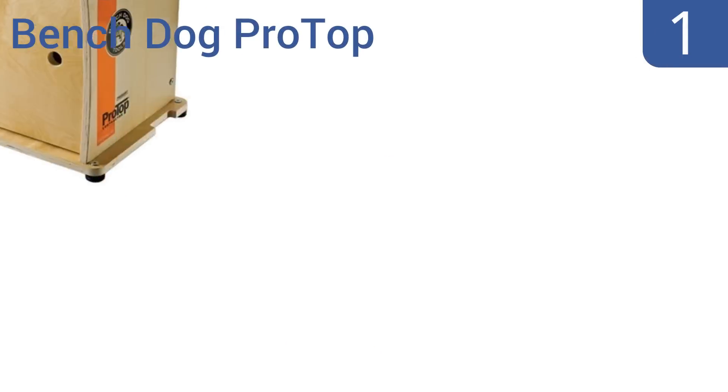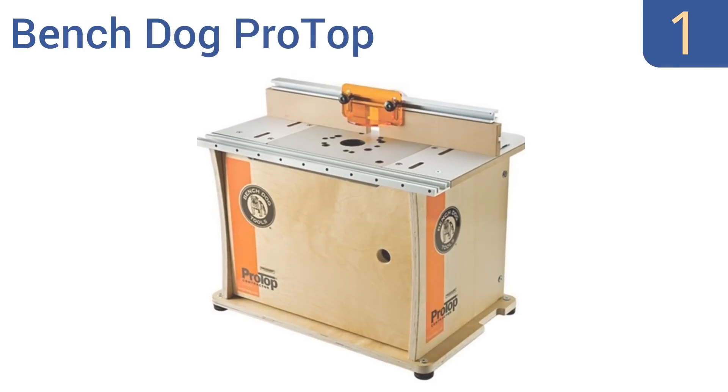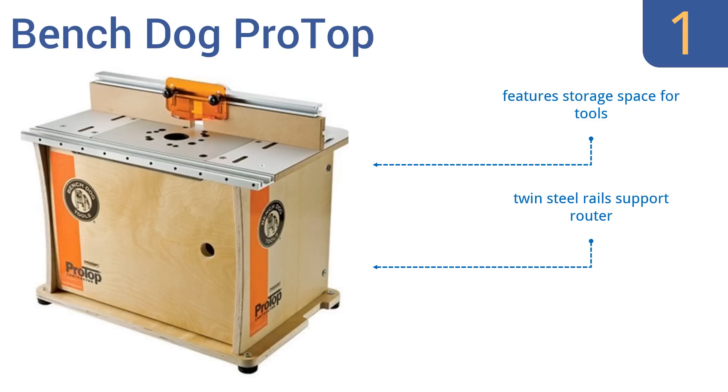And coming in at number 1 on our list, the BenchDog ProTop has a large surface made of laminated plastic, perfect for an easy clean-up when the work is done. While the work's underway, you'll appreciate its solid extruded aluminum fences and sturdy acrylic inserts. It comes with a storage space for tools, twin steel rails that support the router, and rubber feet that prevent it from slipping.